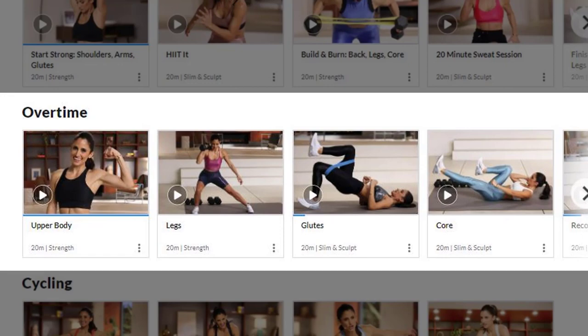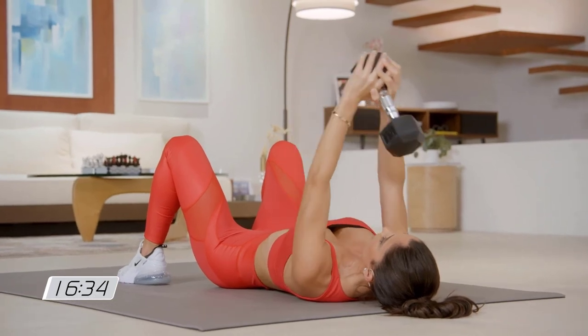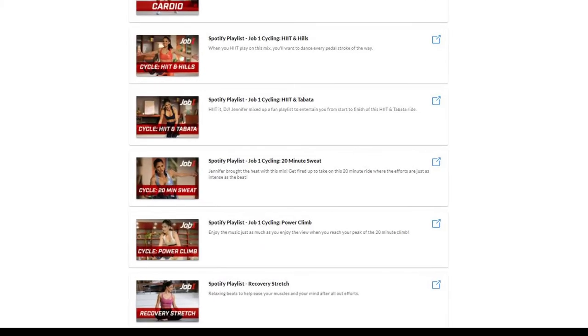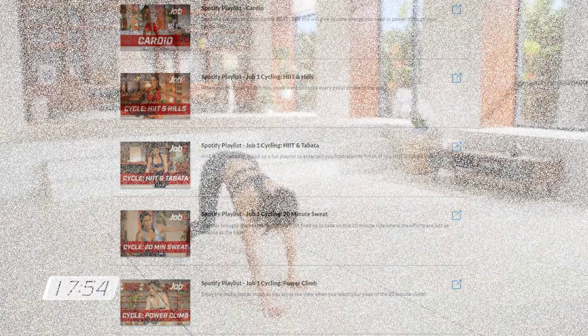Bonus workouts — these are gems. In addition to Job 1's recovery stretch, there are bonus glutes, core, upper body, and leg workouts. I've been told that music is so important for good spin sessions. Well, Jennifer has eight Spotify playlists for us — check those out too.